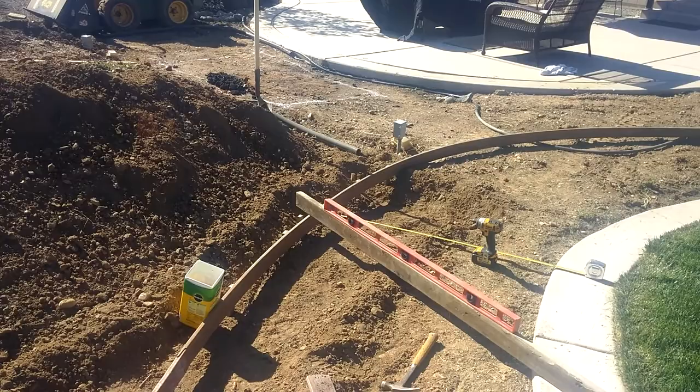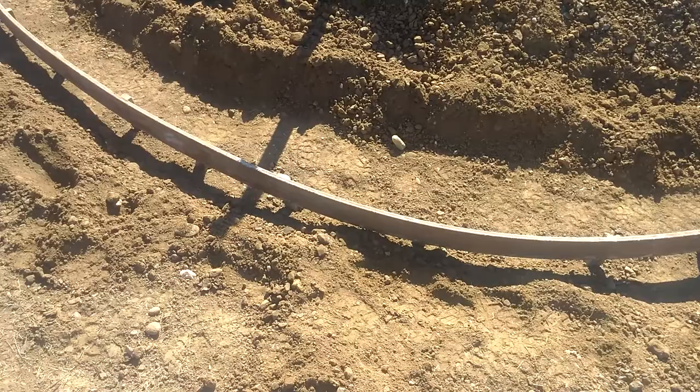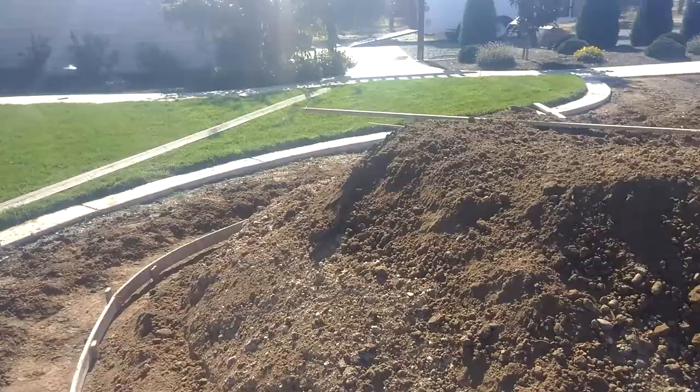Hey, good afternoon. Matt here at LDL. This is a small project in my backyard — it's going to be the foundation for a stackable block wall that I just got underway this morning. Behind the wall will be this large mound, which will be groomed and carved and made into a pondless waterfall.